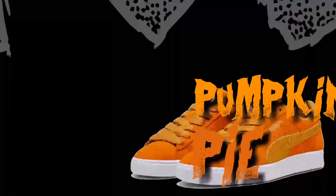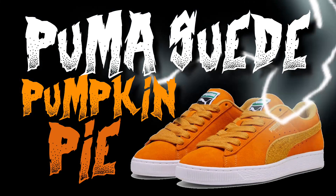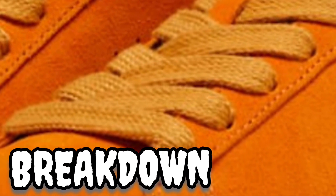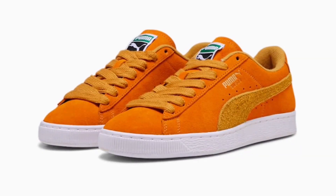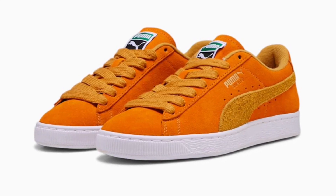Today we'll take a look at something different — the Puma Suede in the Pumpkin Pie colorway. Halloween's coming up, so I guess Puma had to do it. We start things off with a breakdown where we go over the overall look of the sneaker, colors used, materials, stuff like that.